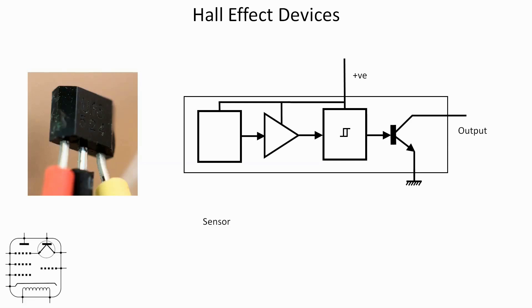The hall effect sensor is a bit beyond the scope of this video, but essentially a voltage is passed across a piece of semiconductor material and the charge carriers move from one side to the other depending on polarity. In the presence of a magnetic field, some of the charge carriers will be deflected to the sides, and a voltage measured at right angles to the initial voltage is essentially what the hall voltage is. It's a magnetometer capable of sensing the strength of the field and also the direction of the field if necessary.